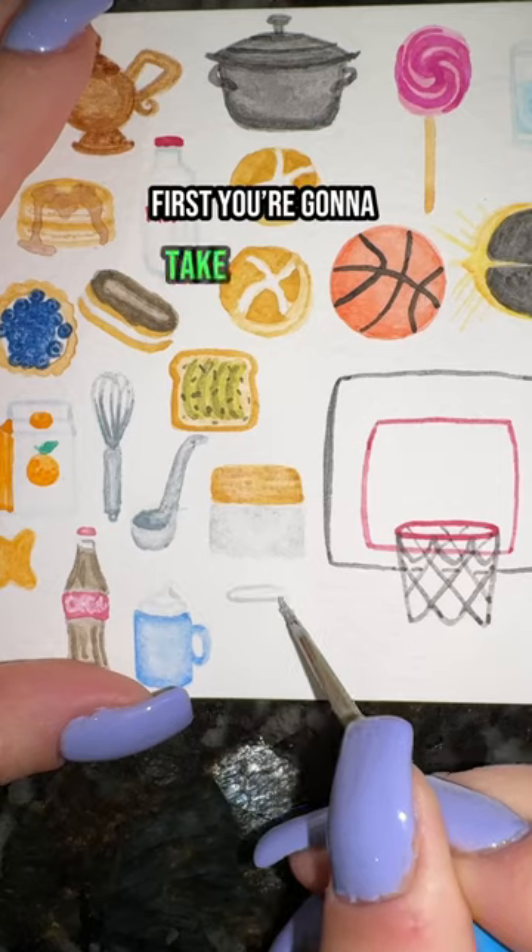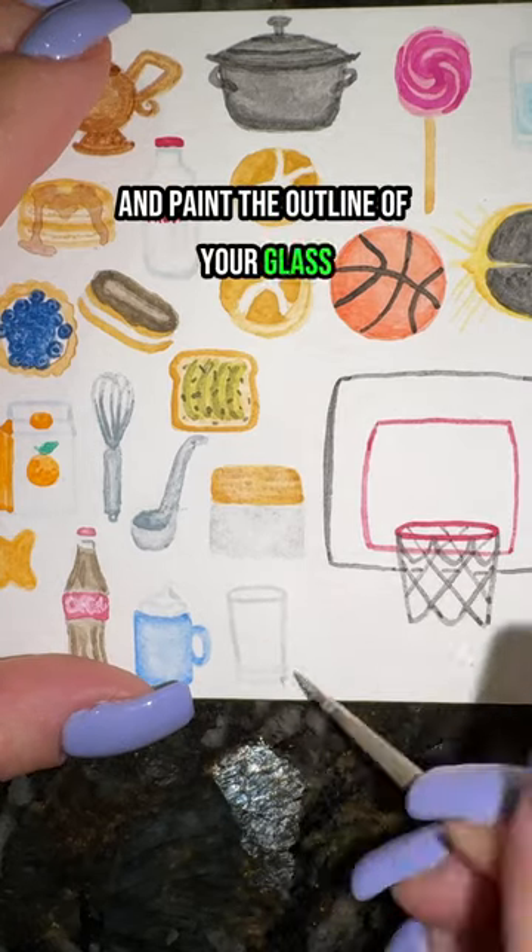How to paint chocolate milk in 17 seconds. First, take your gray and paint the outline of your glass, adding some lines for your reflection.